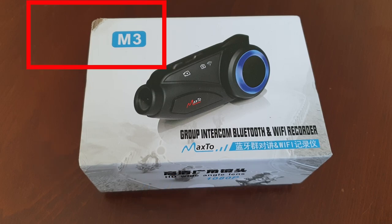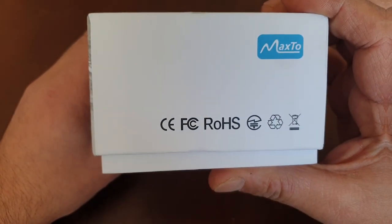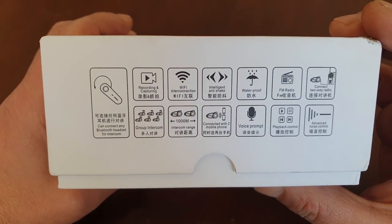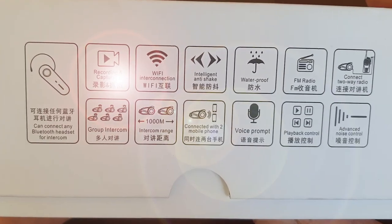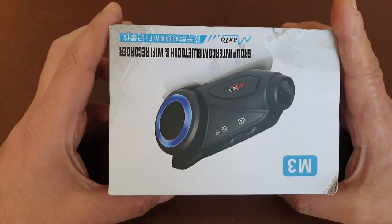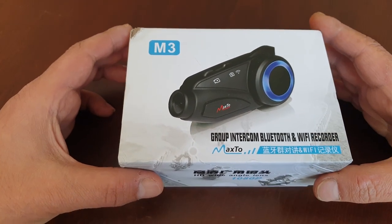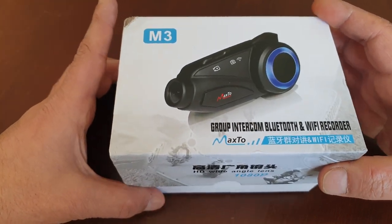As you can see here, there's a little damage at the left part of the box on the way from China to Turkey. The review will be for the MaxTo M3 intercom camera, which is one of the most wondered products. Well-known brand intercoms can only be bought for at least $200 nowadays, but this product is both intercom and camera at the same time with a price of only $100.